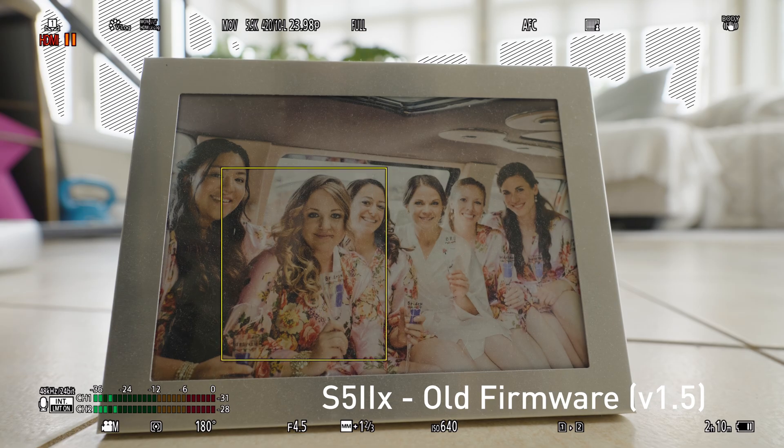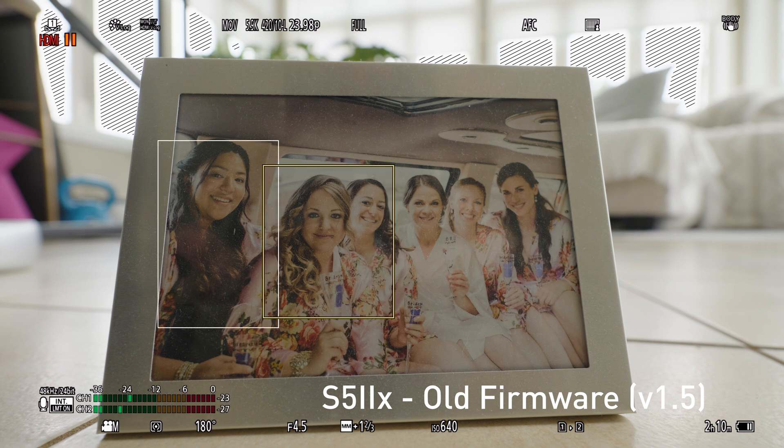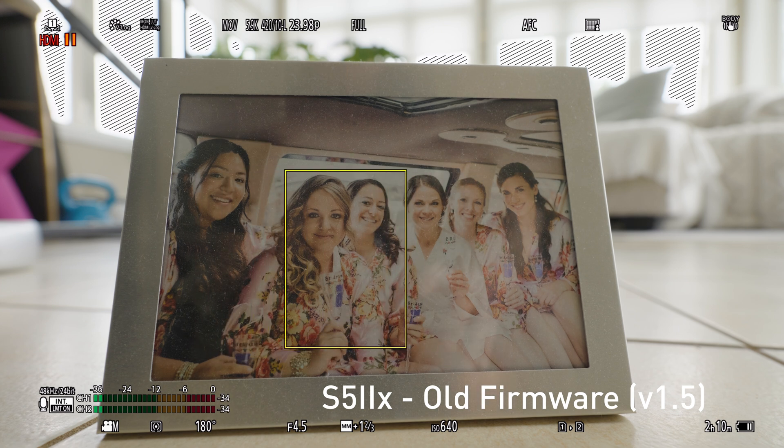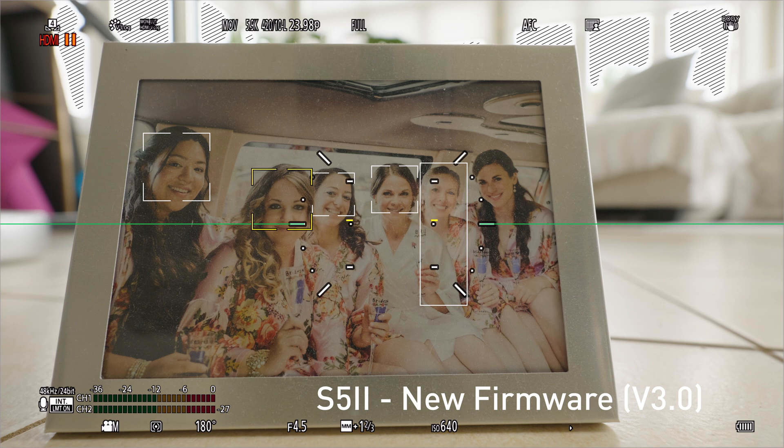Another example I filmed that actually tripped up the old firmware is just a photo, and even in that scenario the old firmware would jump from person to person. In the new firmware it just picks one and does not move.